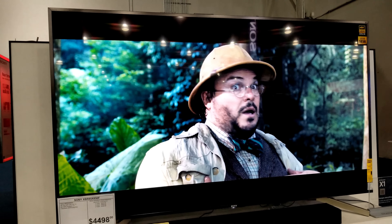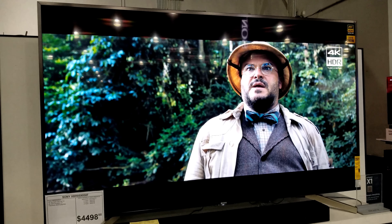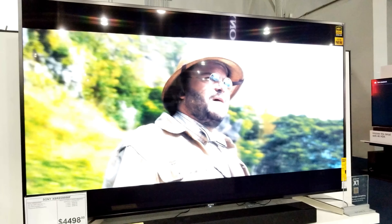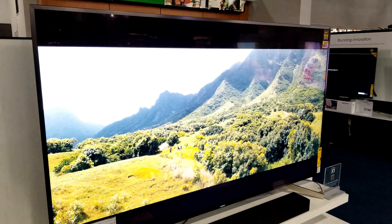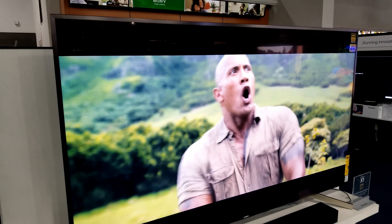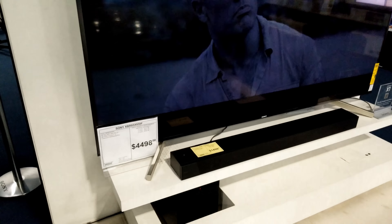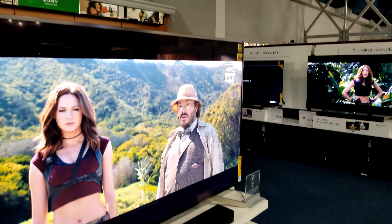Before I move on from the Sony section, I found the X850F. This is pretty much like the X900E from last year, but now they've moved it to the X850F branding. This is a 75-inch — actually it's an 85-inch TV. Don't mind the reflections; there's a big bright light in the store. But the TV actually looks pretty good and decent.